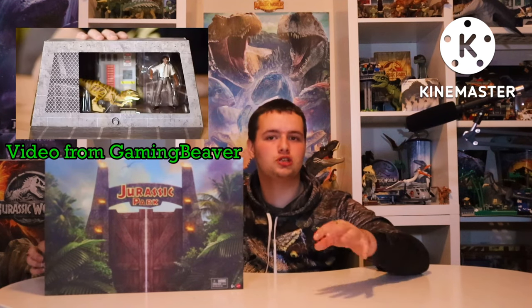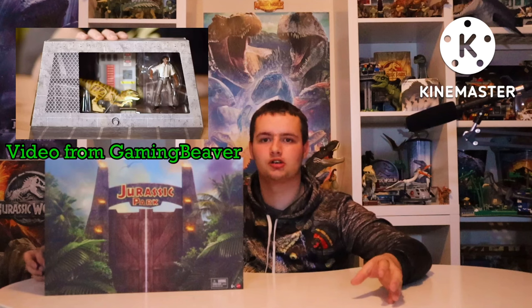The last one, if I'm not mistaken, was that Arnold one — it was like a cheapy Arnold version. It wasn't like the Amber Collection, which I think was still going around at that time. It was just like a regular Legacy Collection version with a Legacy version of the Jurassic Park Raptors, and it was for the maintenance shed where Ray Arnold was killed, unfortunately.